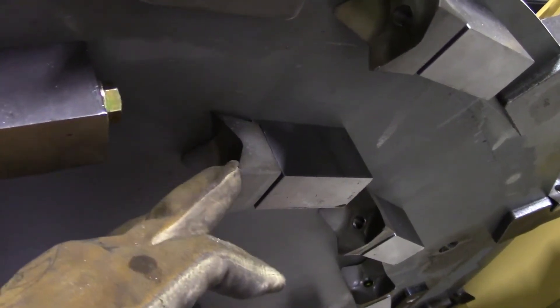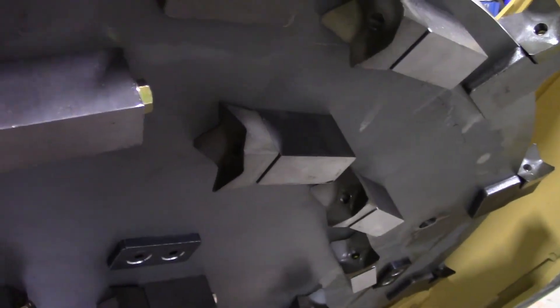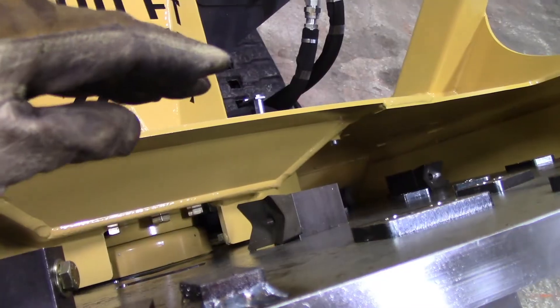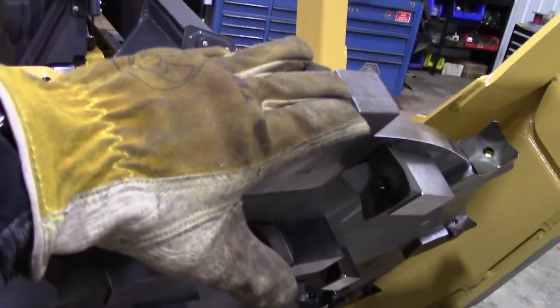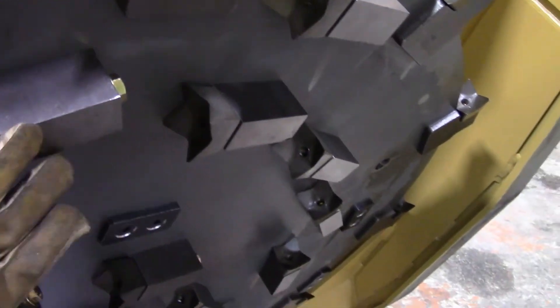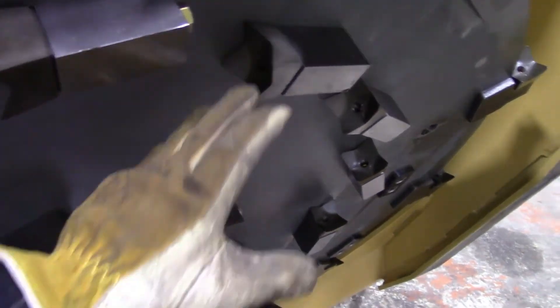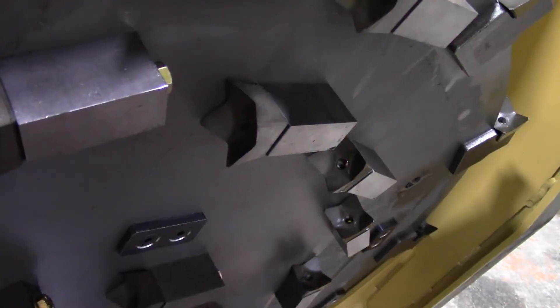As the teeth do wear down, you might want to rotate them around on the disc. The teeth on the top side of the disc don't see as much dirt, so those you might want to move to the outside perimeter, and then from the outside perimeter move them to the outside bottom where they're going to see a lot of ground contact, wear out quickly, and basically live out their final days there.